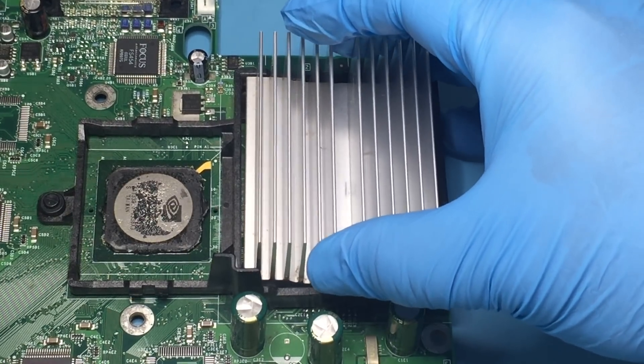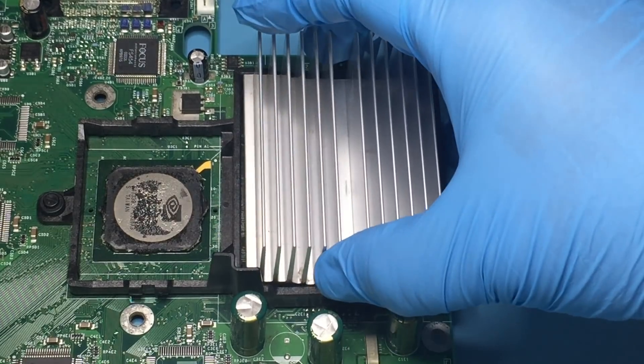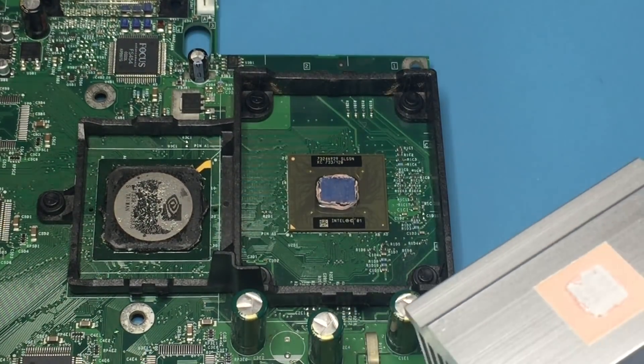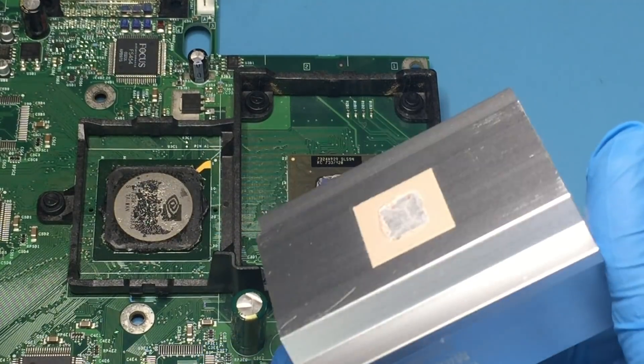This twists back and forth. The CPU uses the much harder to remove white thermal paste, which has the consistency of sun-dried chewing gum.